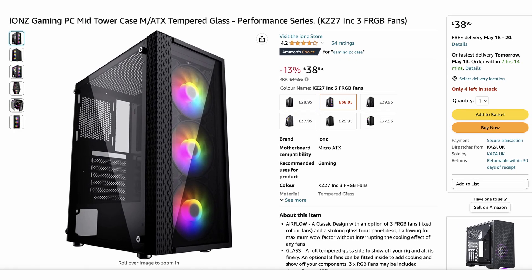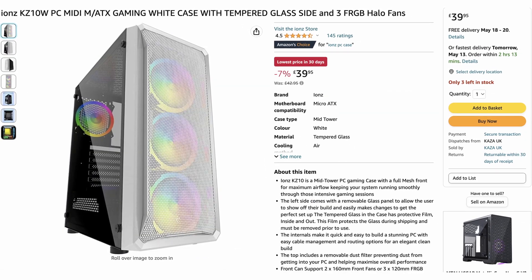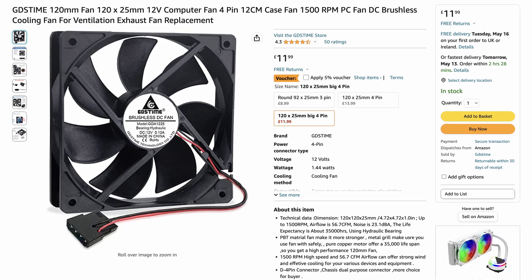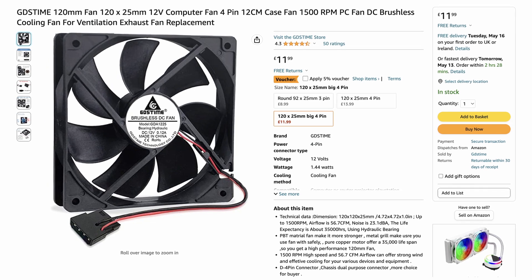You really don't need to spend much on the case — definitely less than £50. Just get something you like the look of. A lot of cases come with fans pre-installed, especially the front fans, but just make sure that the case has an exhaust fan as well, otherwise your computer might overheat when doing Blender renders. If it doesn't come with an exhaust fan, that's fine — you can buy some extra ones and they really don't need to be expensive.